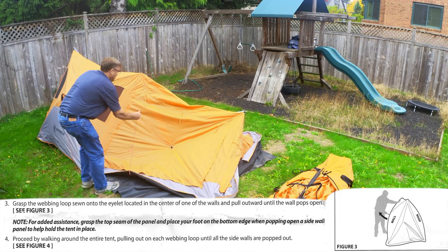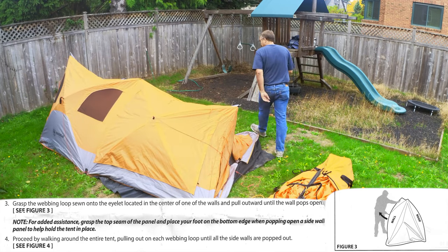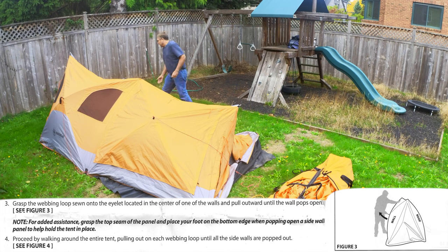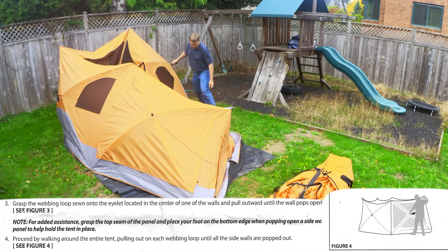I leave my tie-downs attached to the tent at all times, so each of the hubs that you pull out has a cord attached to them, which makes pulling it out easier as well as tying it down easier.